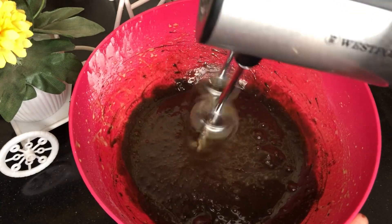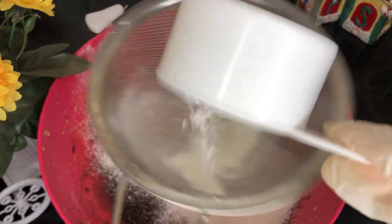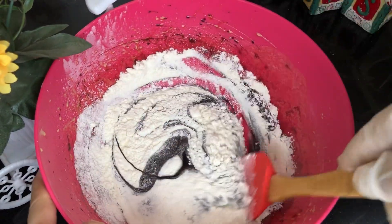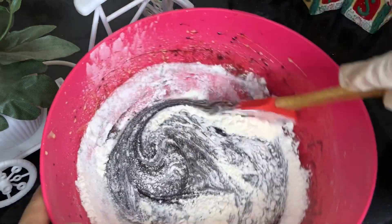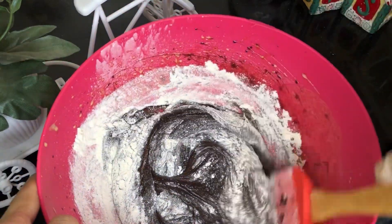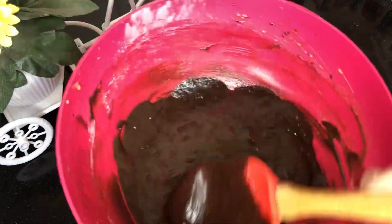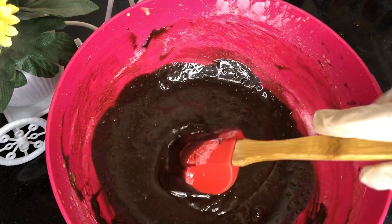Make sure that if you are skipping chocolate in brownies, then use the Dutch process cocoa powder. I am adding the powder here and mixing the ingredients well.